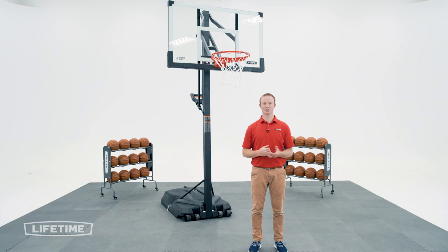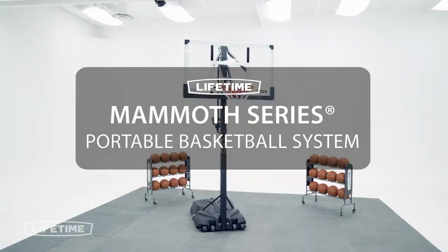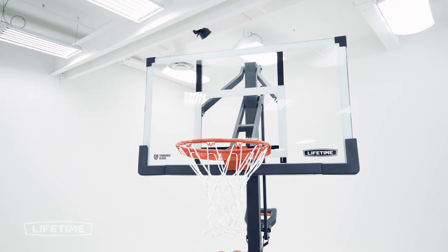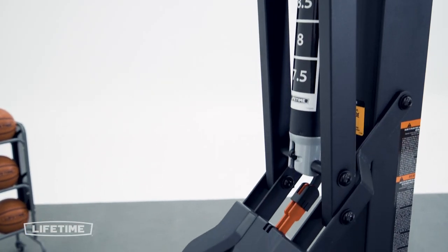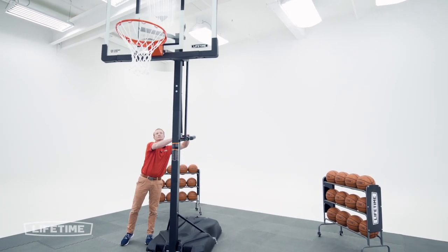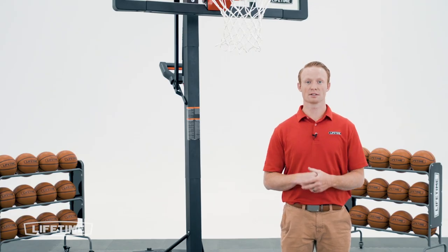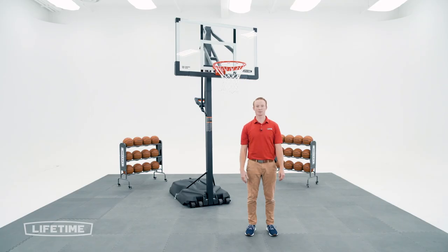Welcome to the Lifetime Assembly Channel. My name is John and today I'm going to help you assemble your Mammoth Series Portable Basketball System with a 54-inch tempered glass backboard. This video will follow the steps outlined in your assembly manual that comes with your system. If you've already begun and need help on a specific step, check the comments or description below for a timestamp associated with each step. Now, let's take a look at what's inside the box.